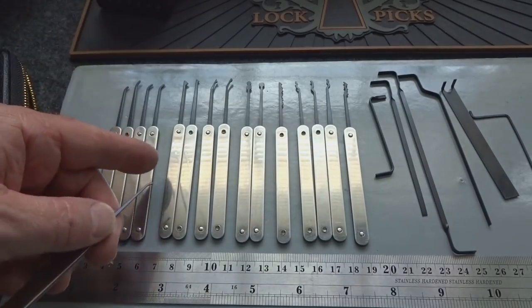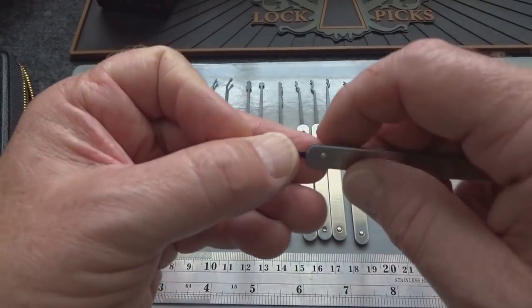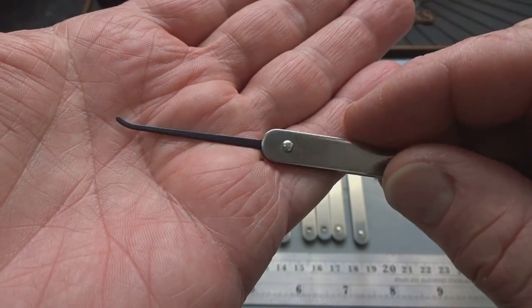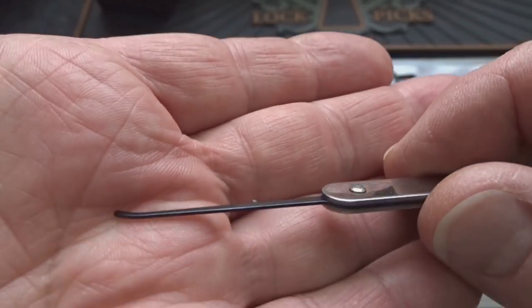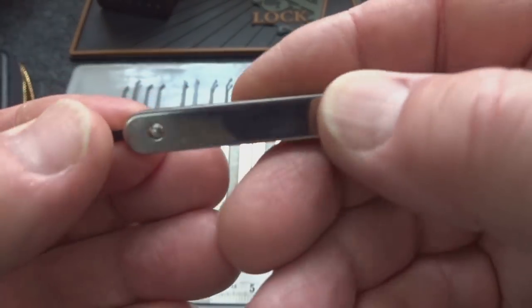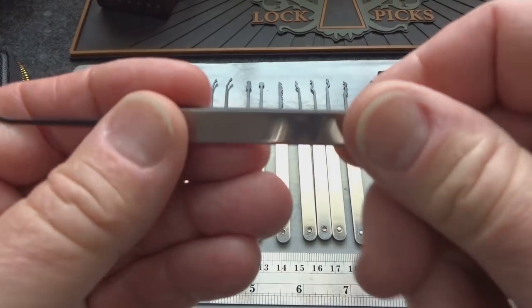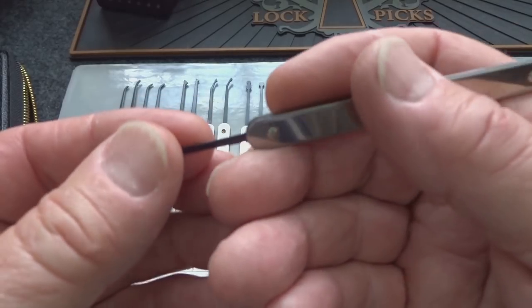We have a total of 16 picks. I reviewed a very similar kit a while ago — it was video number 771, a kit called Ubesta that I found on Amazon. This one is a little bit better executed though. These are made from spring steel, twenty-five thousandths of an inch thick, full shank — it goes down the entire length to transfer feedback — and then it's sandwiched between these two shiny bits. They are riveted. I've checked all of them and none of them move around or jiggle; they're all riveted very tightly.